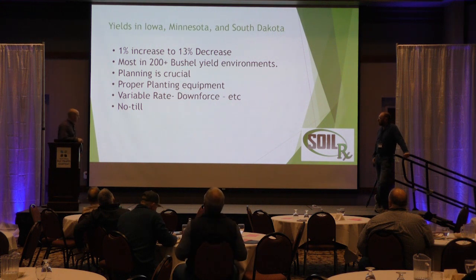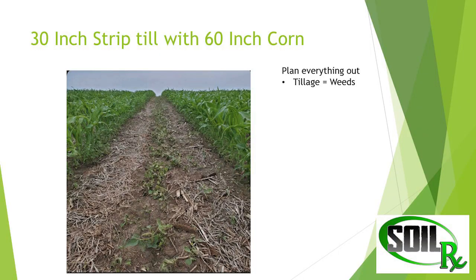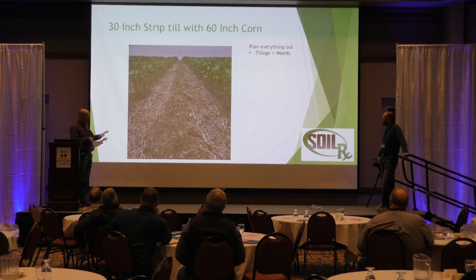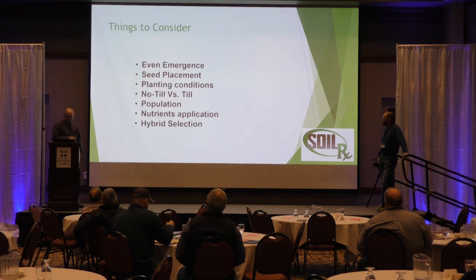I really think no-till works best in this, and this is going to show why. This was 30-inch strip-till with 60-inch corn, and that's just showing your weeds coming up where tillage was done — that's not anything seeded. This is the value of doing this in a no-till situation: you suppress those weeds early, get a cover crop there, and then come back.